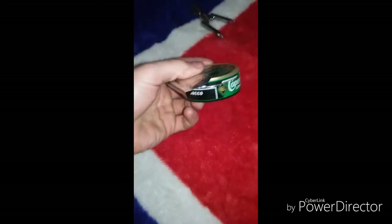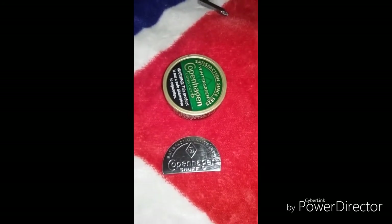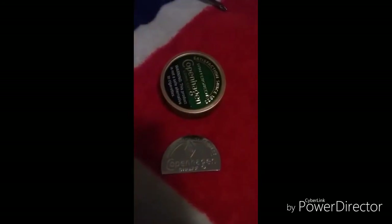Alright guys, hope you enjoyed the video, hope it was helpful. That is how you make a snuff can cracker. See you guys in the next video!